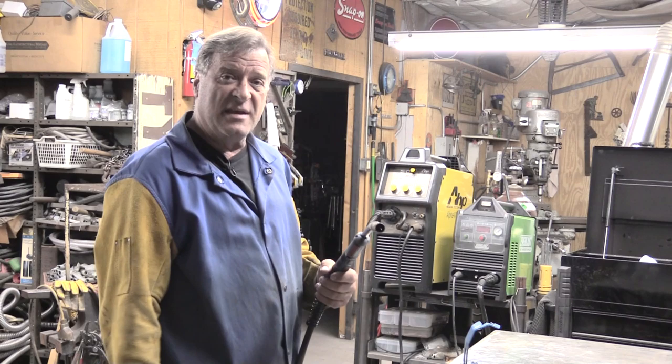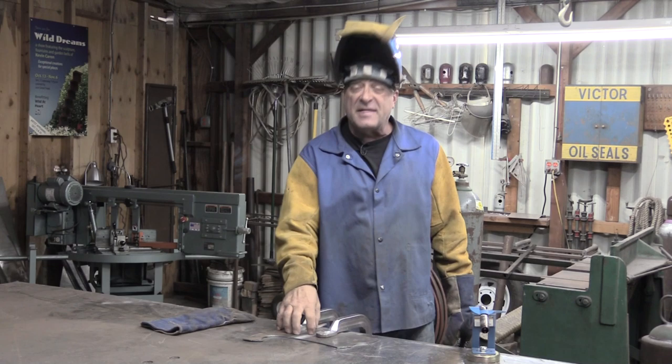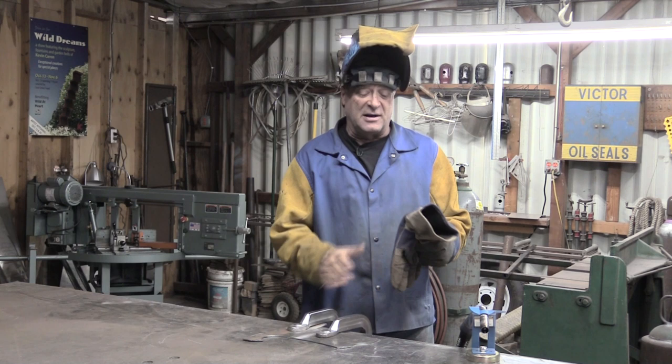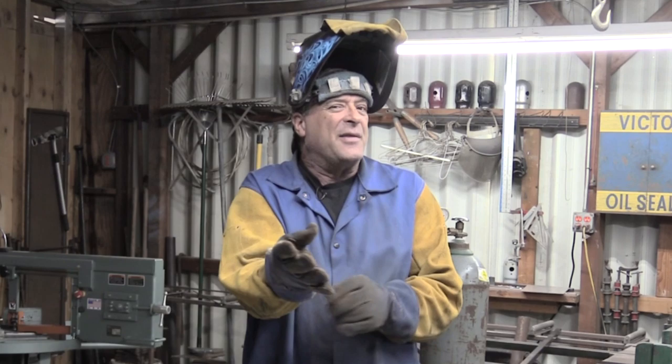I've got the AHP Alpha MIG 250 fired up - it's at 23.5 volts and 370 inches a minute - and I've got some 1/8 inch mild steel plate that I got from Outback, ground down the edges real nice, clamped it all down. Come watch right over here where I'm going to start welding and see if you can see where the weld goes from - how the heck did that happen - to looking pretty good.